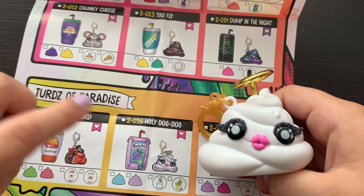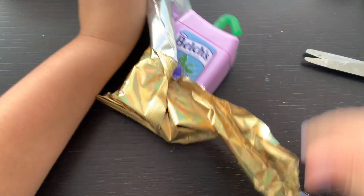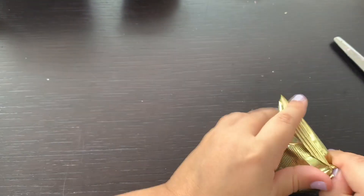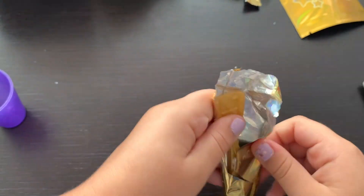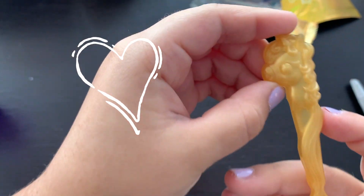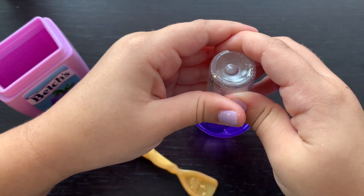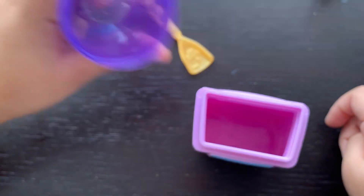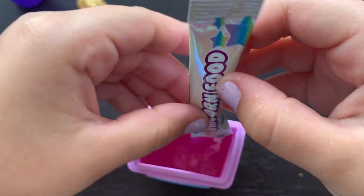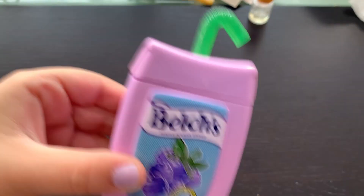Here's our Holy Doo-Doo! She's so cute! Let's get started on this very magical slime! Let's see what's in these - here's our Belch's Juice Box! Measuring cup! Unicorn spoon, so cute! Let's get everything we need! Add five drops of the mystery scent - it smells magical! Mmm, it smells like pineapple and coconut! Add the watering unicorn food! Close the top! Shake for one minute and let it sit for ten minutes!